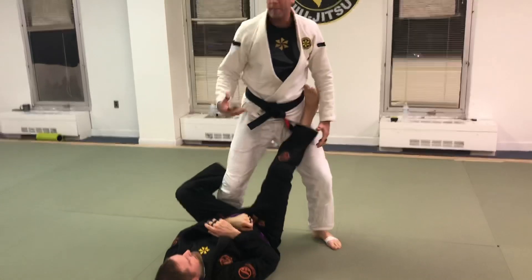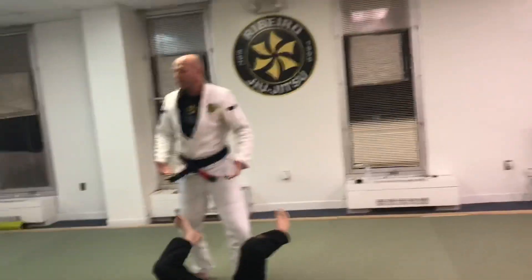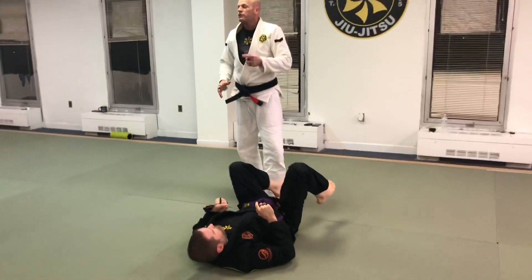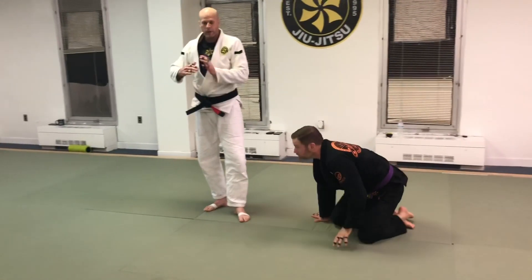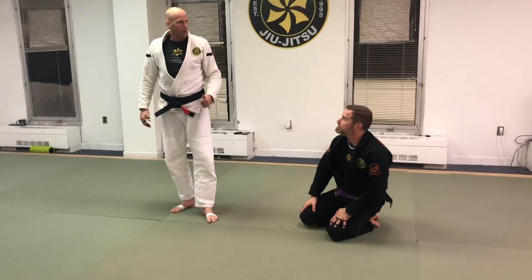He may keep his guard and I may pull him up with him in guard, but it doesn't matter. So that's how we're going to defend that cross choke from the guard, working this block.